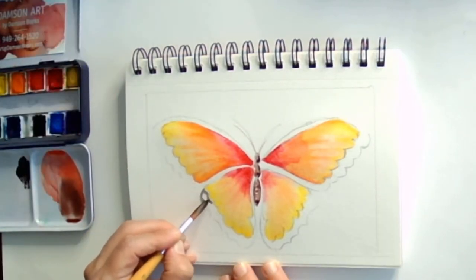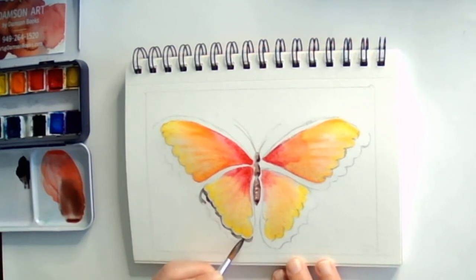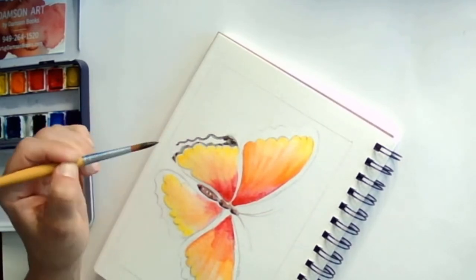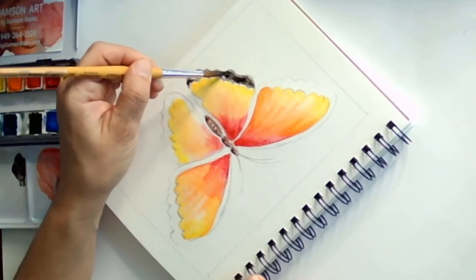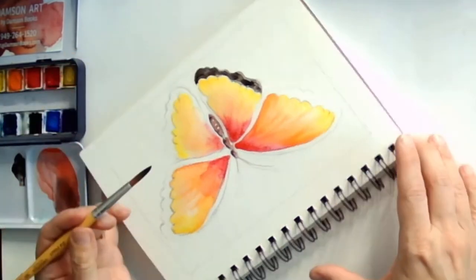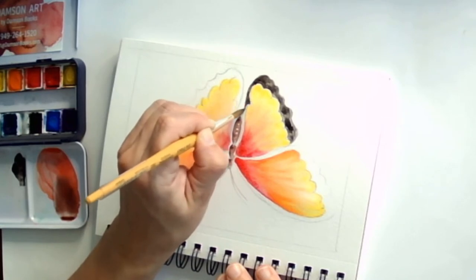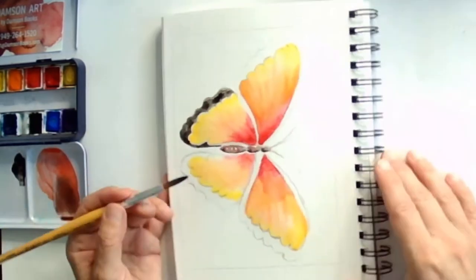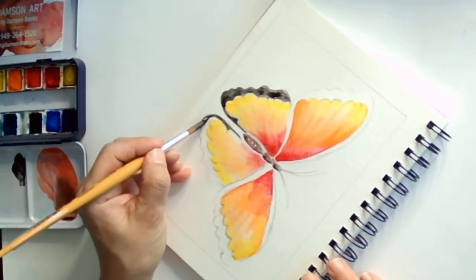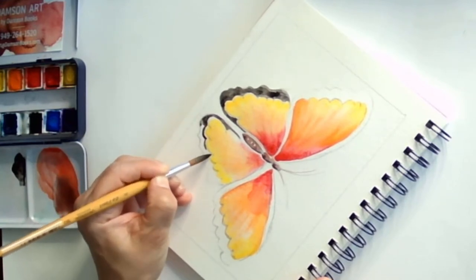I did not wait until the yellow dried, so I'm going in with the black and leaving a tiny bit of space between the yellow part and the black, just so those two don't start mixing. But if you wait for your wings — the yellow and the orange-reddish part — to dry, then you're going to have a very easy time filling in that area. If you're interested in the traceable, it is on my Facebook page and you can find a link in the description below.